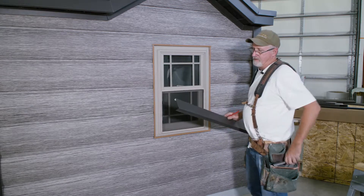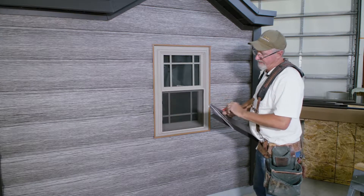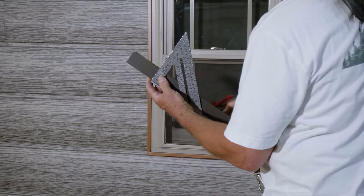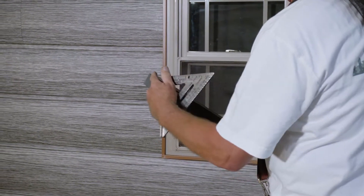To start out, you just take your speed square, you're going to mark a 45 on the panel, then you're going to square it up on the bottom part here, and that'll tell you how much you have to cut out.